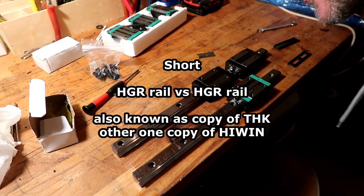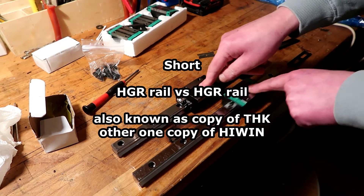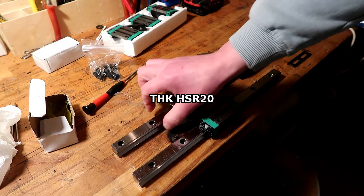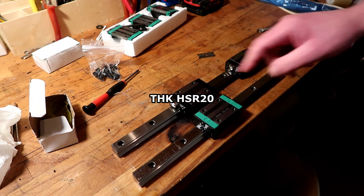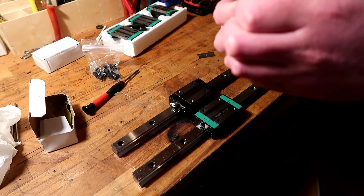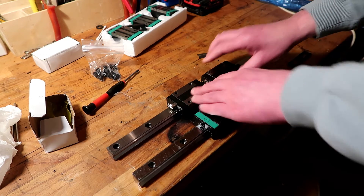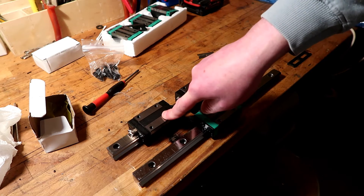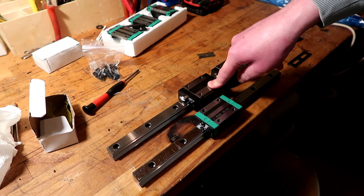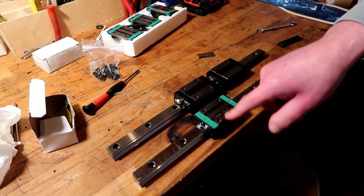Super short video again. I ordered a new set of rails based on the THK 20 — that's the width of the rail. The carriage is called the TRH 20. Apparently THK Eco and a few others — Rex, Roth, and HiWin — use kind of the same rail. So this is a HiWin copy.